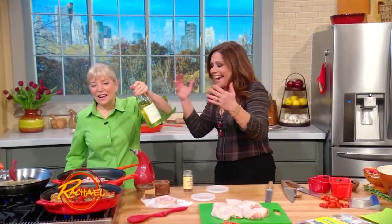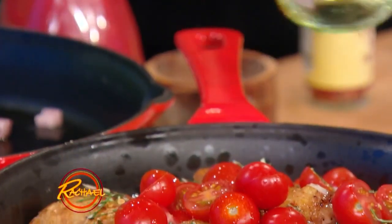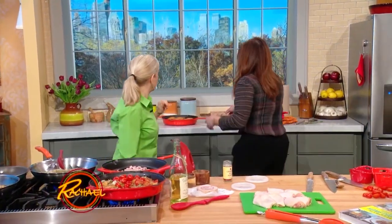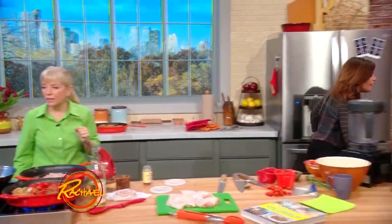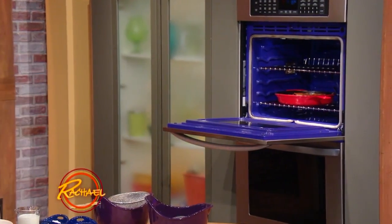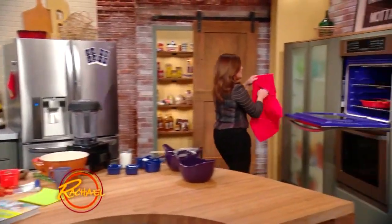The one that you didn't season ahead of time will taste like a toupee. The one that you seasoned ahead of time — this goes in a 350-degree oven for 20 minutes, and we have one roasted and resting back here. This is such a simple dish, but it's so good. The steak that you seasoned ahead of time will taste like really good steak.